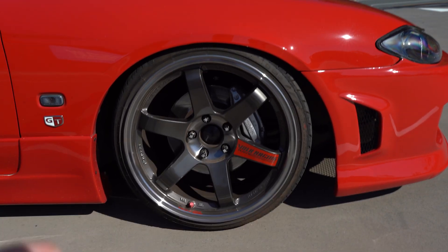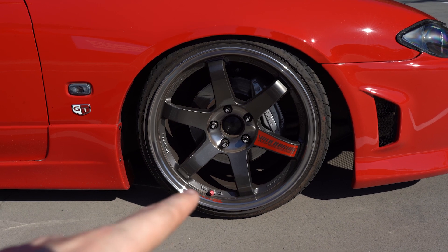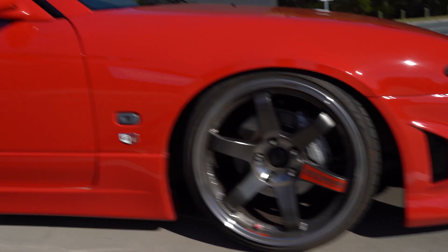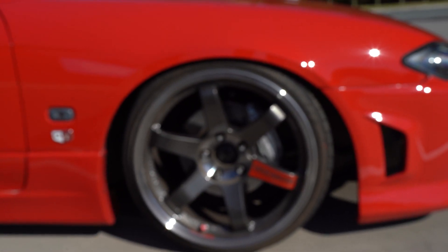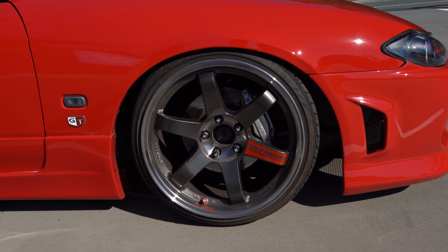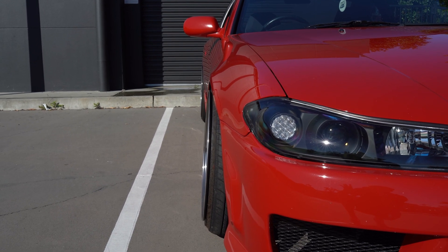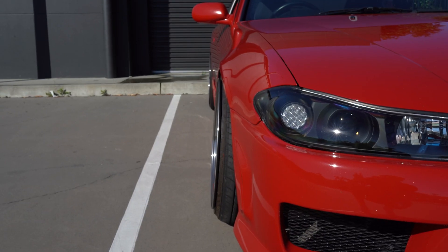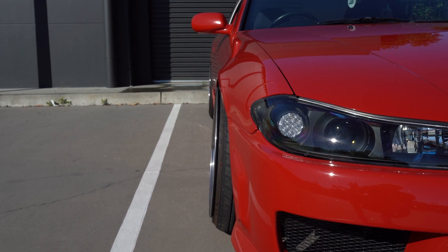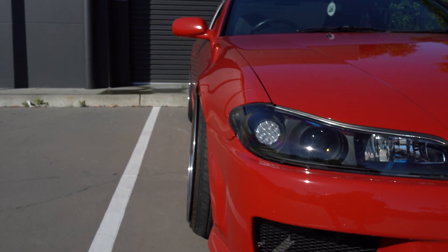It's currently sitting on some TE37 SLs in pressed graphite. These front pairs are not the originals — if you watched my other video you'd have seen the fronts didn't clear my coilovers and I needed to run spacers. Originally it was an 18x9.5 +22 square set, and I'm still running those on the rear, but I changed the fronts to an 18x9.5 +12 — a 10mm lower offset — which gives me clearance over the coilover without needing spacers.